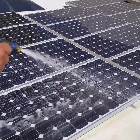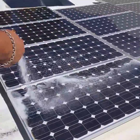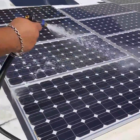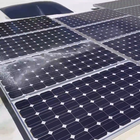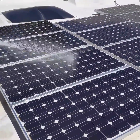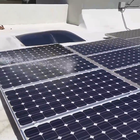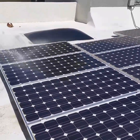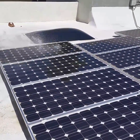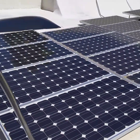And then we just do a final rinse. Just rinse off all the soap off the solar panel. And that's pretty much it. Let it air dry and it dries up really shiny.